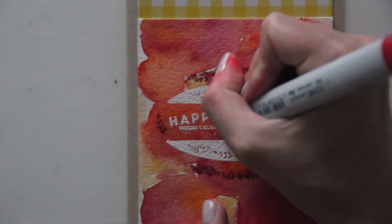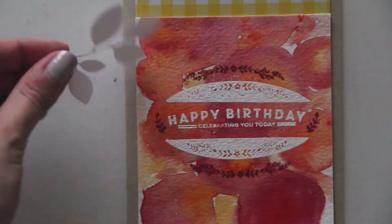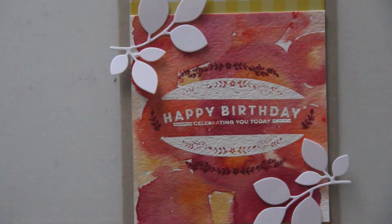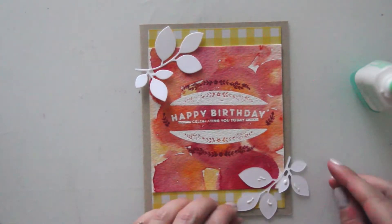I'm just taking a Copic marker in a red color and tried to go over that embossing powder with a little bit of red ink since it was not showing up super well. I don't know if that really worked, but at least you can see the R and the A a little bit better. So now I'm just taking some Tombow Mono Multi Glue and adhering that to my leaf dies and then just placing them down on the card.